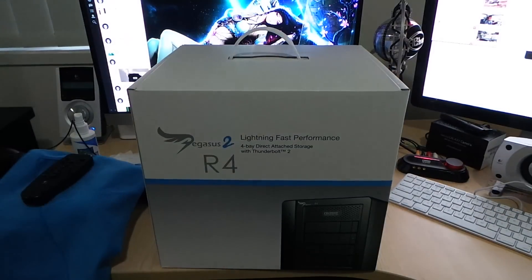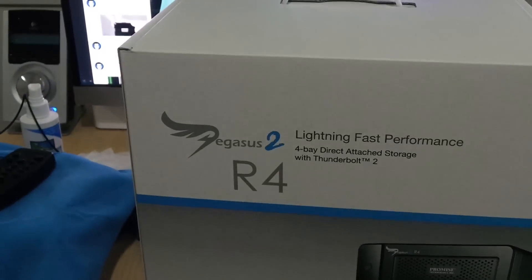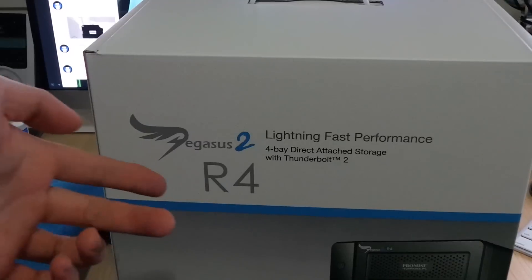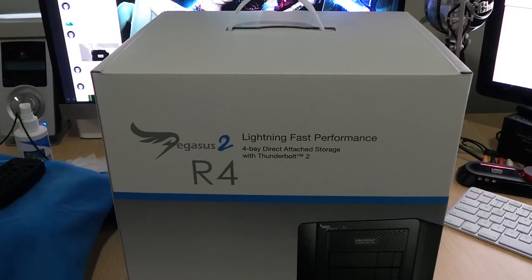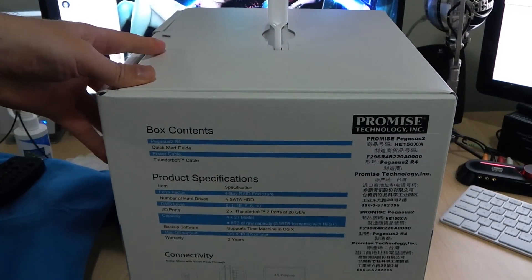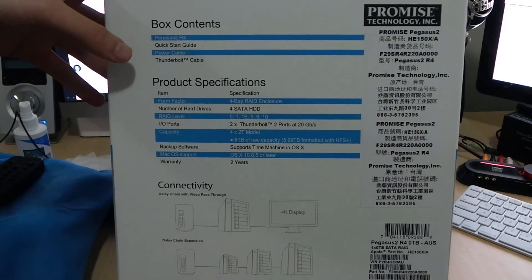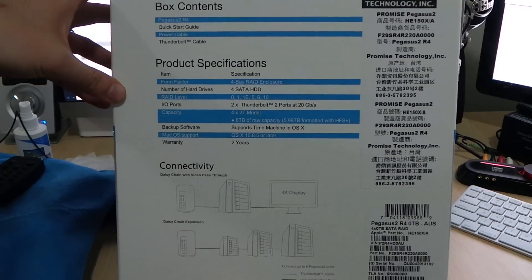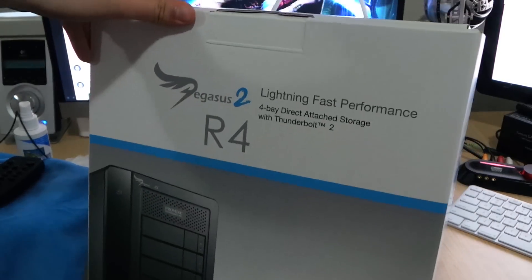The Pegasus 2 R4 Thunderbolt 2 storage. This has RAID capabilities — it's a hardware-based RAID, so it saves the RAID configuration on the RAID controller in the actual unit itself. You can take it to any Thunderbolt device and keep that same RAID array. It has four bays, four SATA 3 hard drive bays, with the ability to do RAID 0, 1, 1E, 5, 6, and 10, and two Thunderbolt 2 ports at 20 gigabits per second.